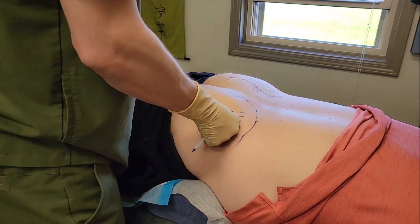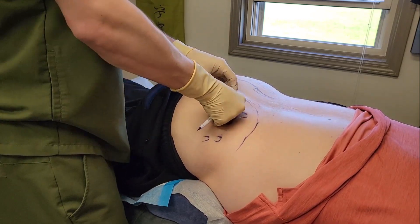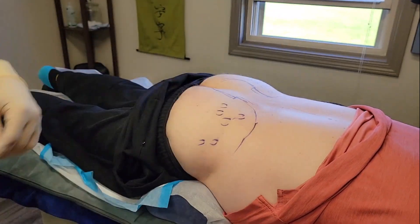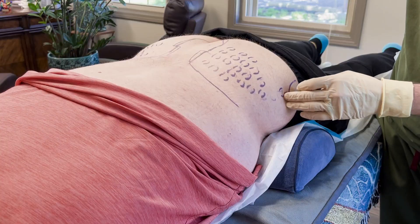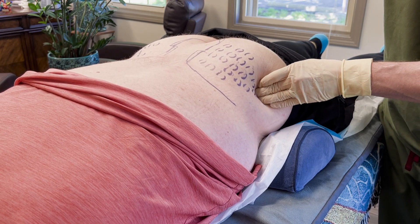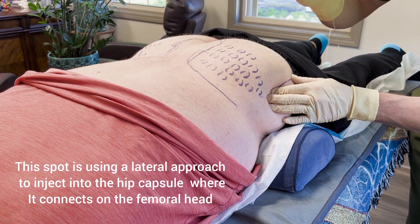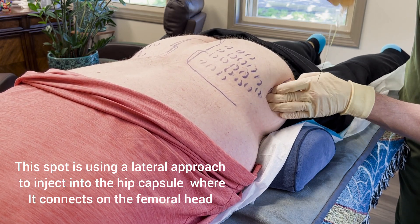I have a standardized way that I go through all of the different points to assess for tenderness and infer ligamentous laxity in regions where it's hard to check motion. In the spine it's easy to check motion. Let's go after what I would say is technically the most difficult one first, which is this.